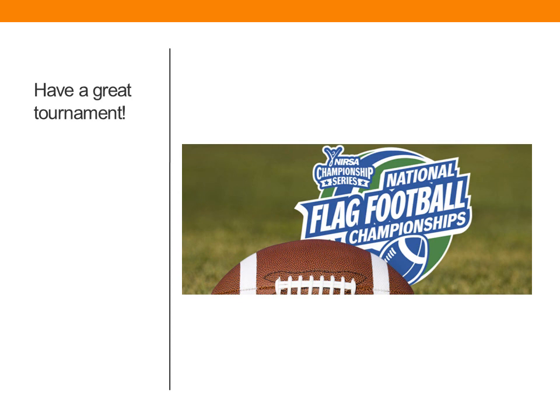I hope you found this module relating to the man-zone-ball philosophy of four-person officiating helpful. I hope you have a great tournament.